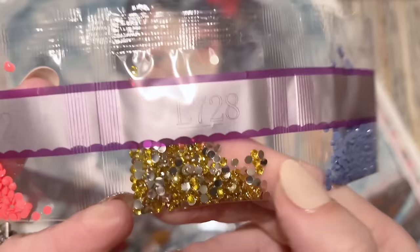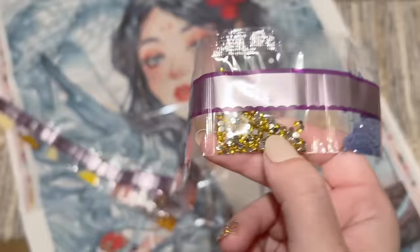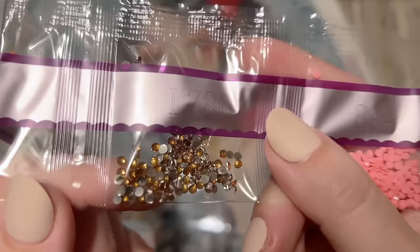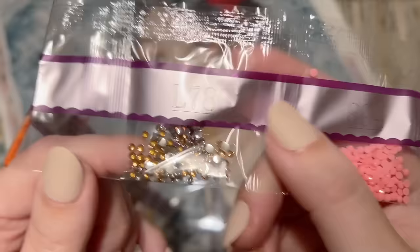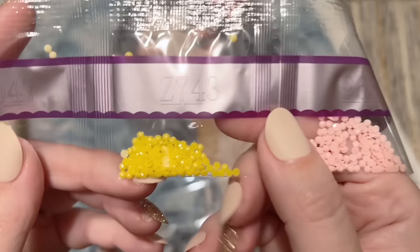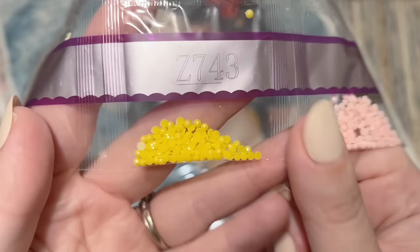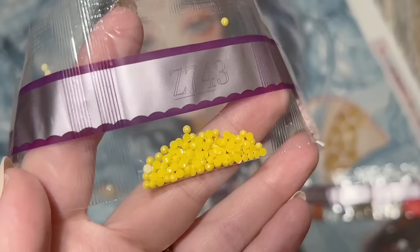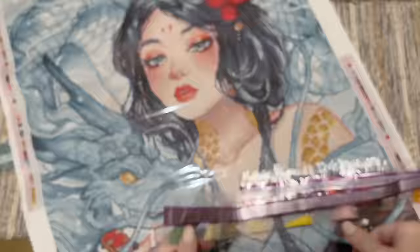Here's our next iridescent, L-728 — a more pale yellow compared to L-783. These two are really close; L-728 is just a little bit lighter. Then we have our last iridescent, L-780 — this one is definitely darker, more of a topaz with a hint of peach. And here's our last special drill, Z-743 — our other fairy dust color, a yellow fairy dust. You can see the glitter coating on the tops of those too.